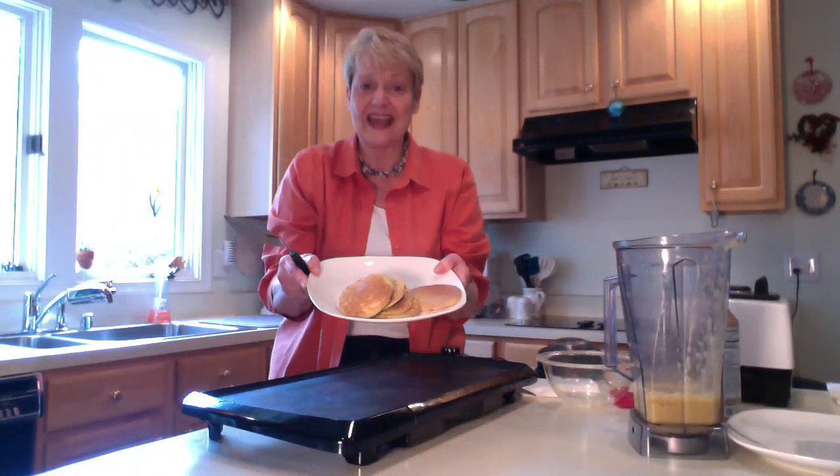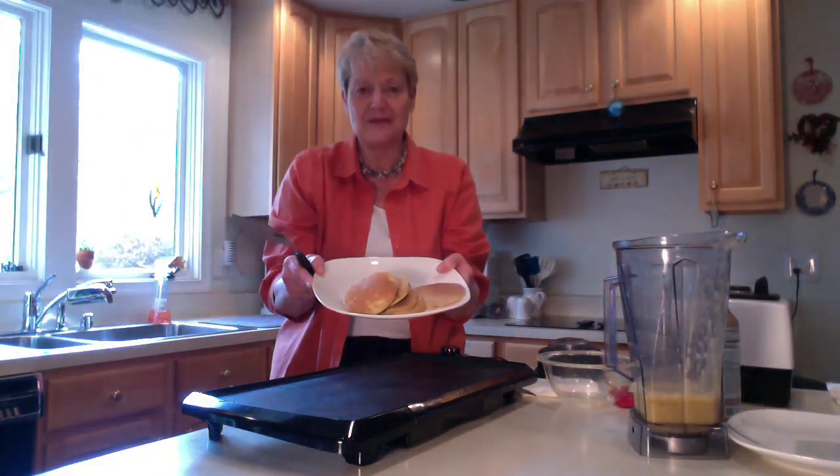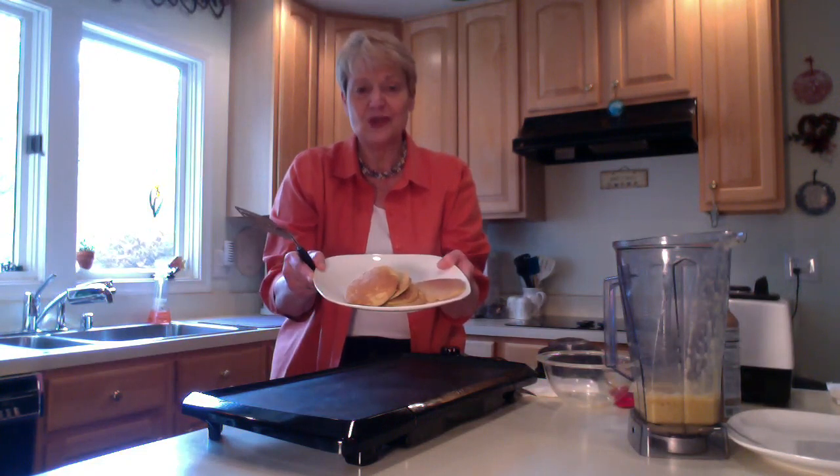I hope you found this helpful. Quick summary: for one serving, it's two eggs, one banana, and about an eighth of a teaspoon of the baking powder. I'm always making double batches for Kevin and I, so that's why you saw it with four eggs, two bananas, and a quarter teaspoon. I hope you try them — let me know if you like them. Thanks.